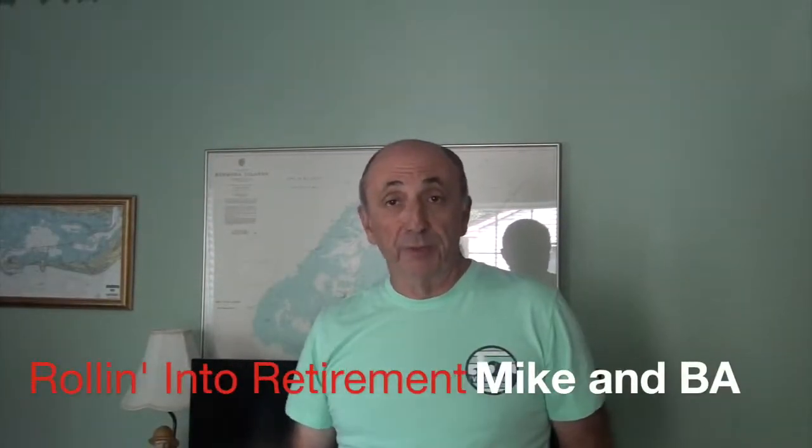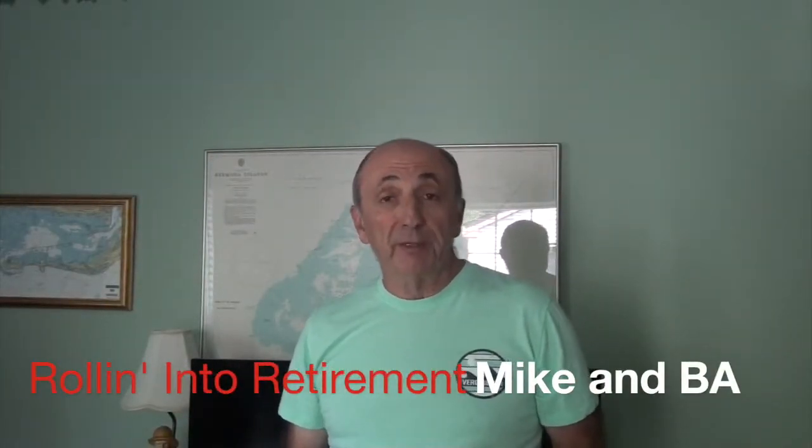I'm Mike from RollinIntoRetirement and RollinIntoRetirement.com and today we're going to talk about programming the pressure settings in the TST 507 tire pressure monitoring system. Stay tuned.